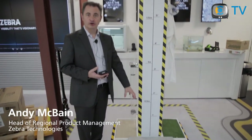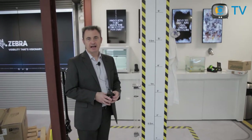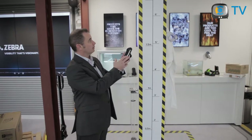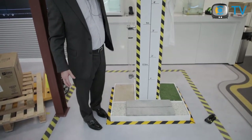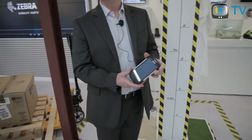Accidents happen. You can see we have concrete on the floor, typical to what people may find out in the street, and of course varying different heights. All of our different devices have different height ratings around their drop. We're here at about 1.8 meters. Ready? The unit's still intact.